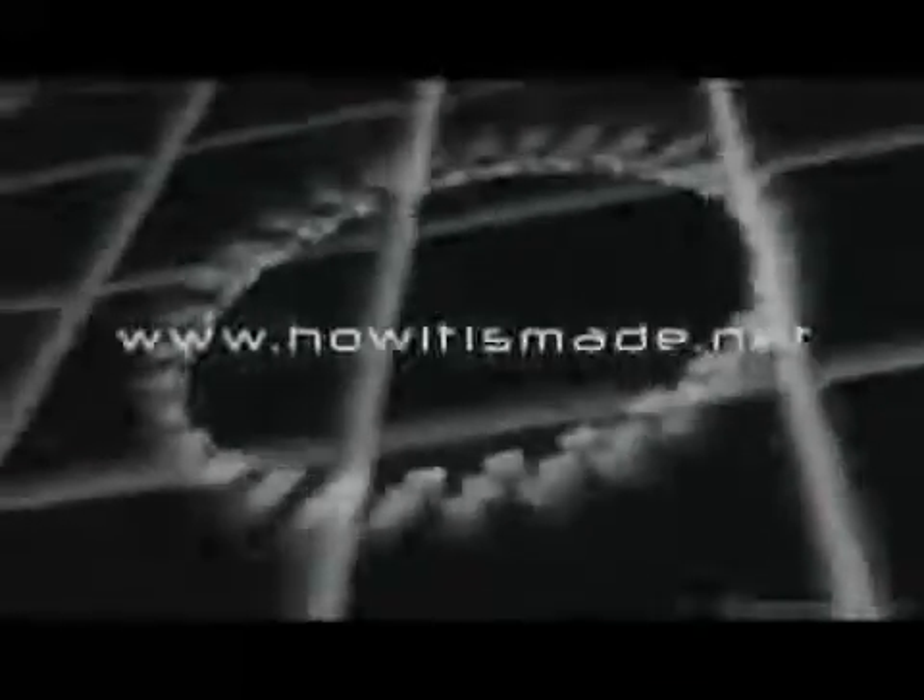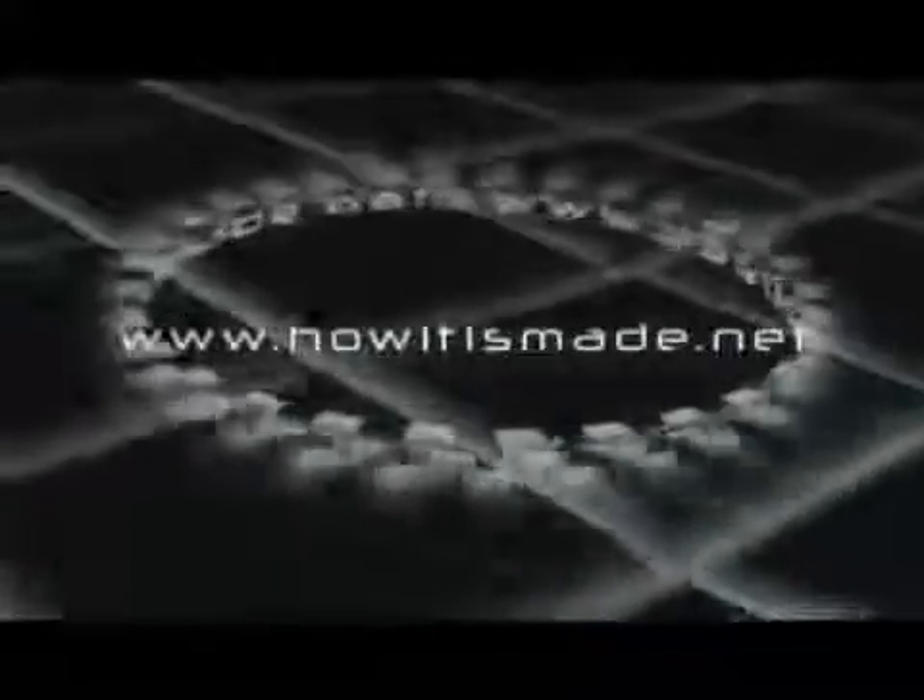If you have any comments about the show, or if you'd like to suggest topics for future shows, drop us a line at www.howitismade.net.